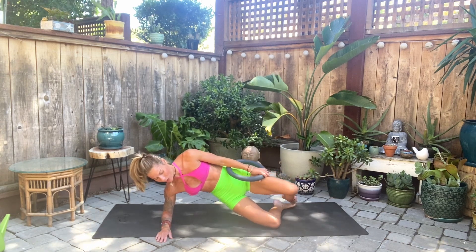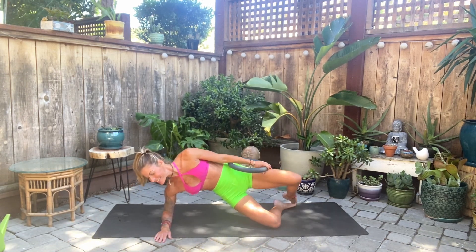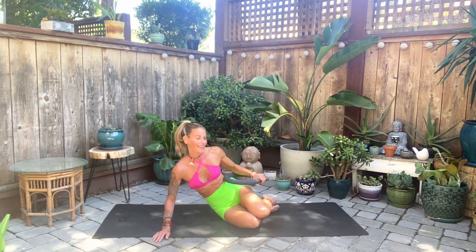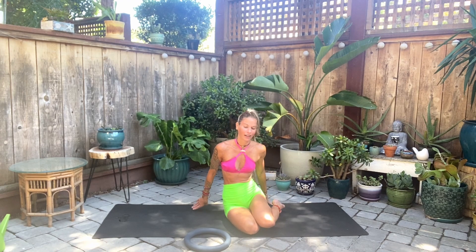We're just going to pulse — 10 counts. Release. That side was a burn for me! Take a breath, let's move the ball off to the front. This time we're going to bring the soles of your feet together and let your knees just fall off to the side.